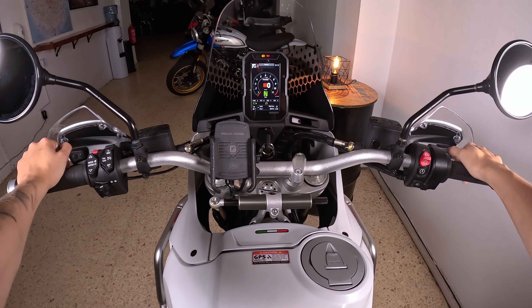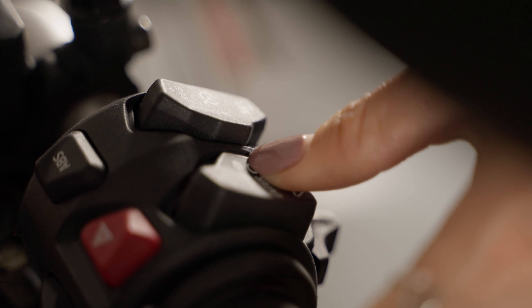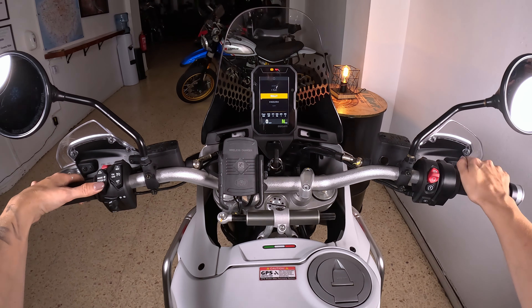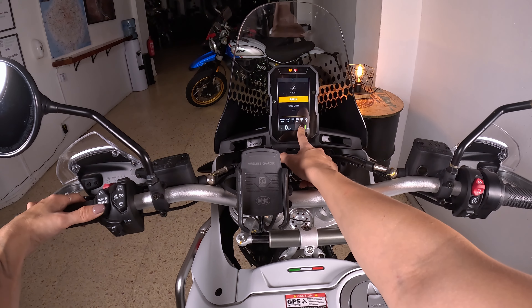If you want to change a mode, you go here to the left and just click the mode button down here, and then you can change. So we have rally mode with full power, wheelie control is off, and ABS on minimum.